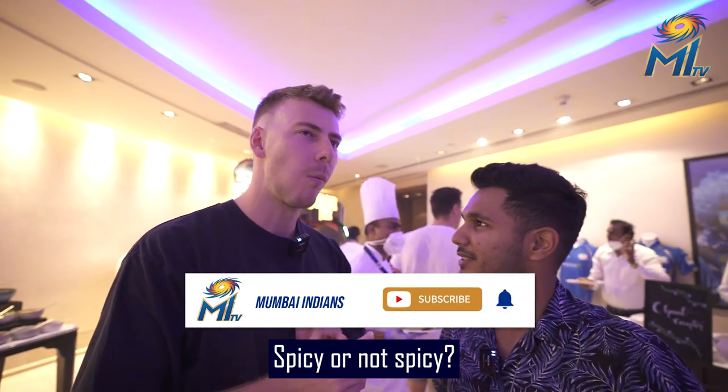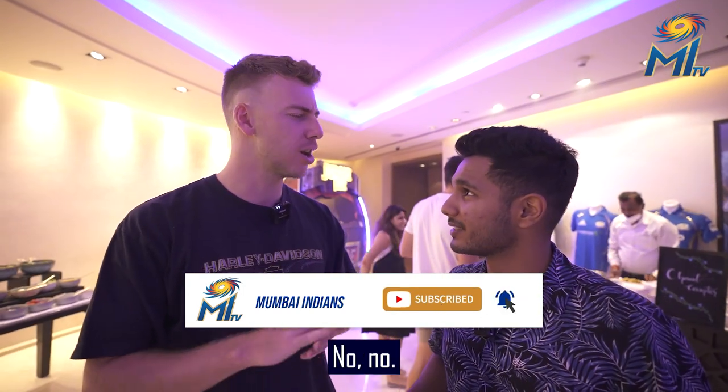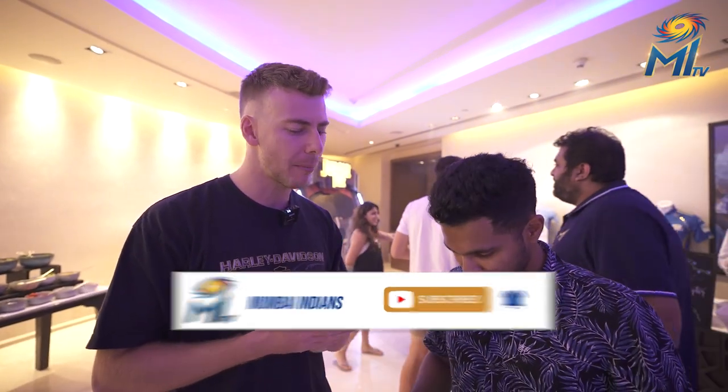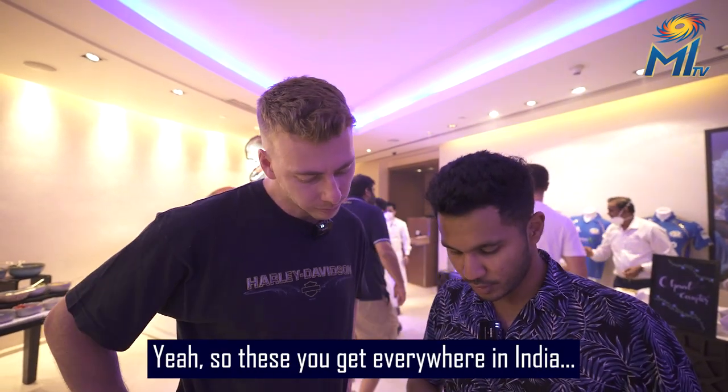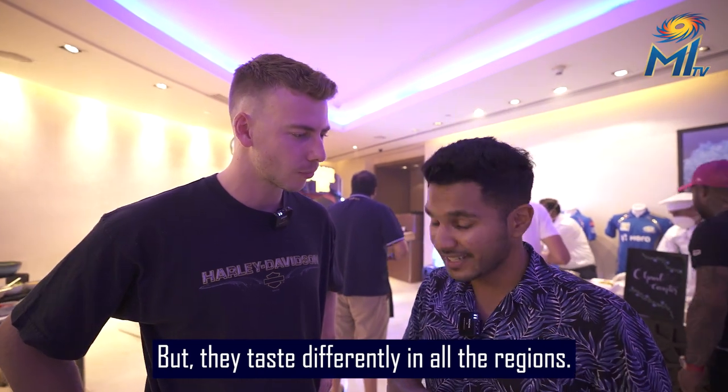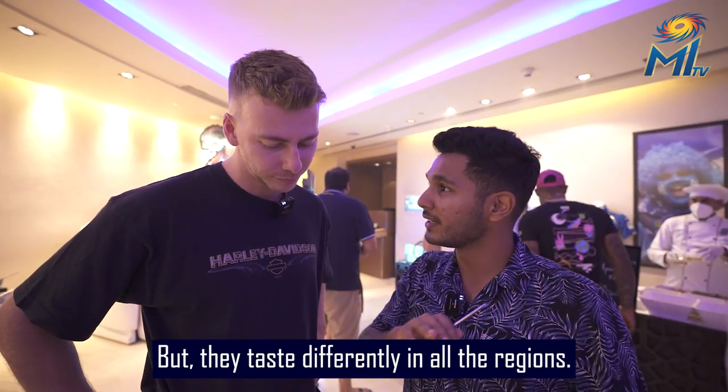Good. Spicy or not spicy? Not spicy. Too spicy? No, not spicy. Big punchy? Yeah. So these you get everywhere in India, but they taste different in all the regions.